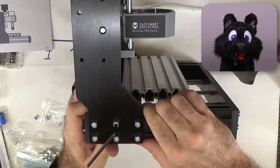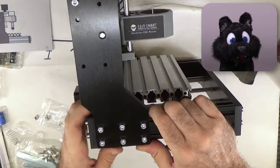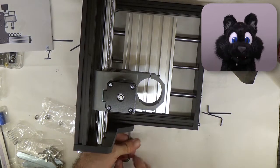The vertical pieces should be parallel. I put them snug against the back of the frame, which has a slight overhang. It would be much easier if that overhang were a bit larger.